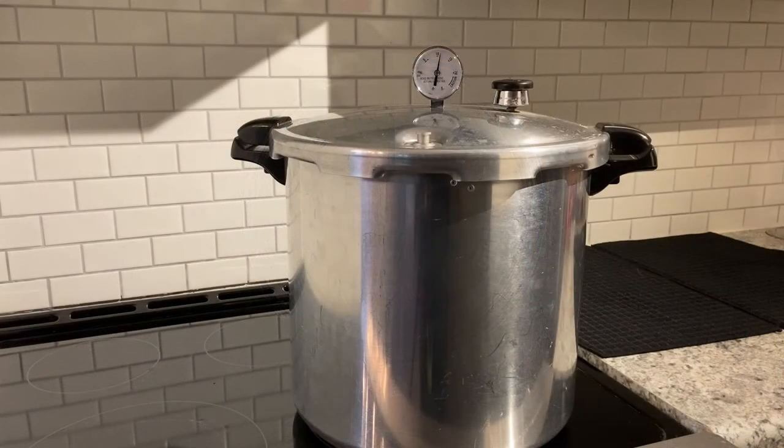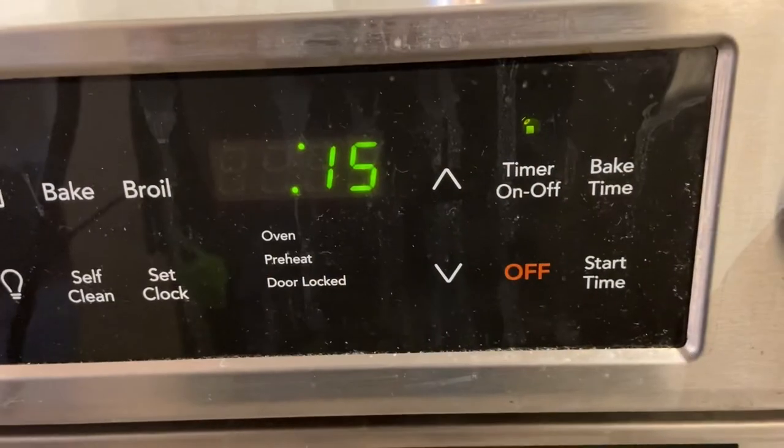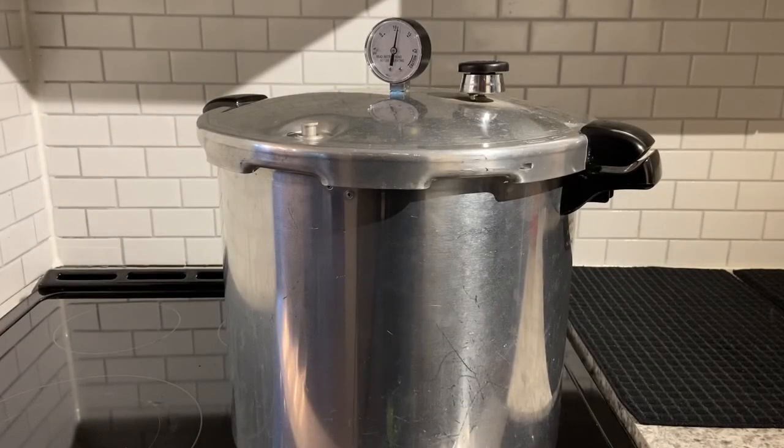We've reached 11 pounds pressure. I'm going to set the timer for 15 minutes. The 15 minutes processing time is up. I'm going to turn off the element and this pot will come down from pressure, and I'll bring you back.